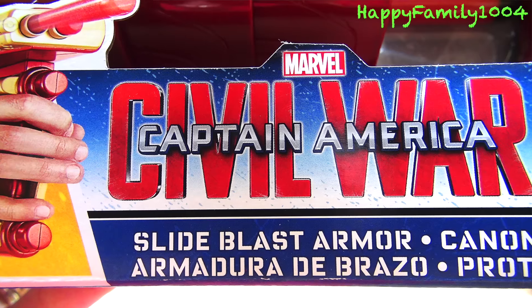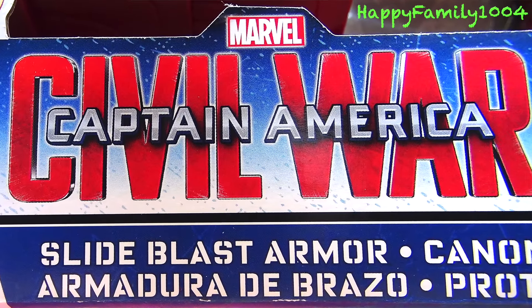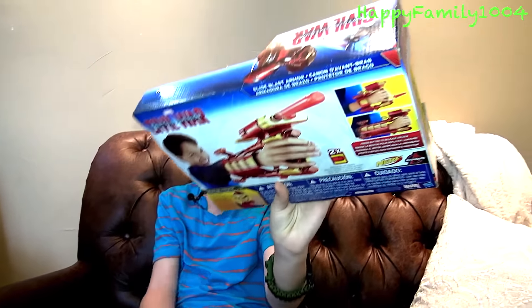Hi YouTube, today I'm opening the Marvel Captain America Civil War Side Blast Armor Blaster. Here's the front of the box, and here's the back of the box.